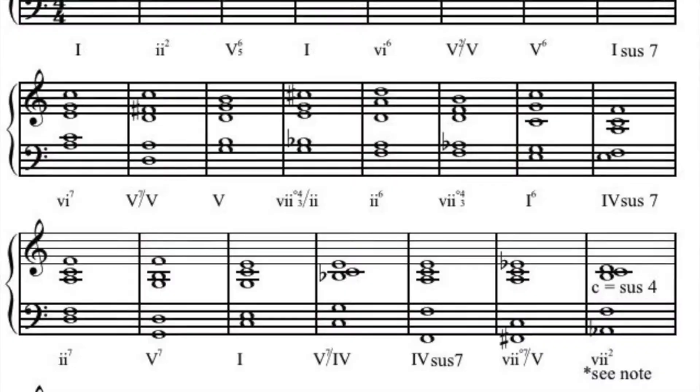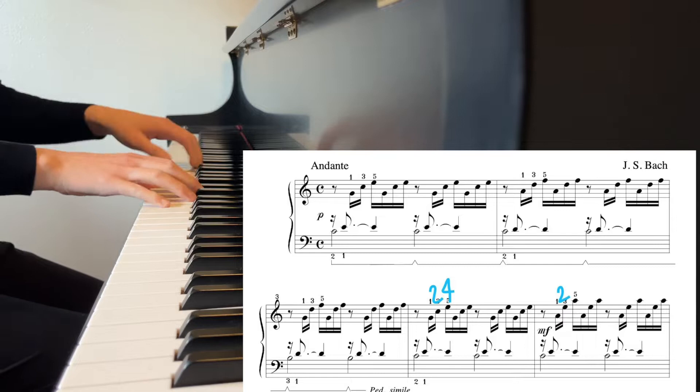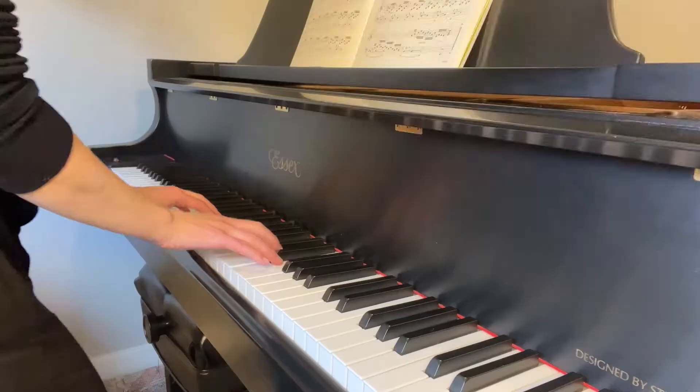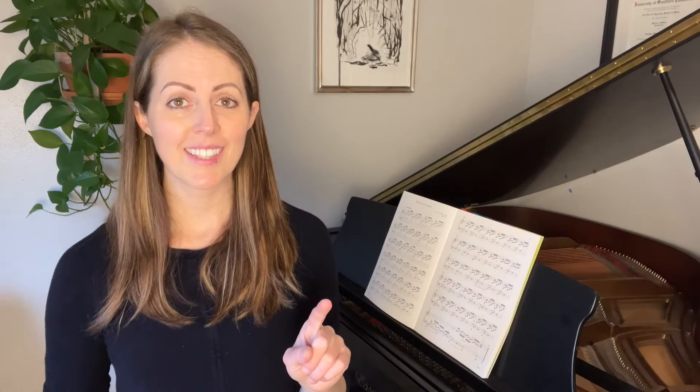The first chord blocking exercise is a sheet from PracticingThePiano.com that wrote out the chords for every single measure, with Roman numeral analysis underneath. If you know music theory, that will help you even more; if not, that's okay — you don't need to know the Roman numerals to benefit from this exercise. You're going to print out the PDF, look at the chord blocks, and practice them with the proper fingering. So instead of playing the piece in its original form, you'll practice it blocked.